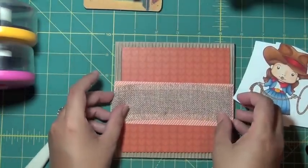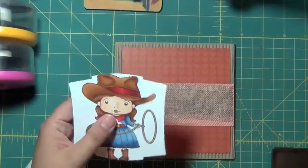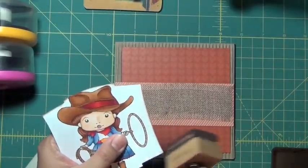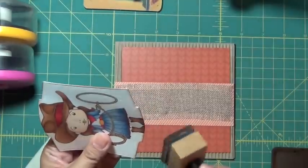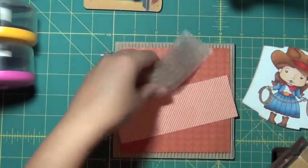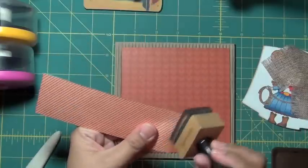Then I'm just going to distress the edges of my papers. I had cut this Marcy from a Spellbinders Nestabilities die — I think it's Labels Number Two. I used the biggest die, and I'm not too thrilled with it, because it cut off part of her hat and cut off her boots, but we make do with what we have. That is the motto around here.